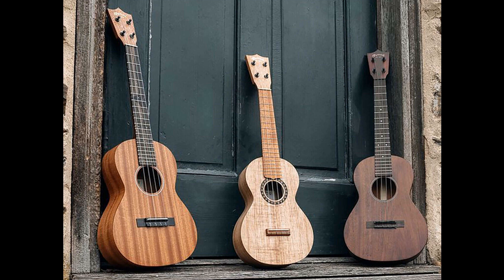Martin Zero Tenor Uke. With a body and neck crafted out of Martin's coveted stash of sinker mahogany — river-excavated woods from 17th and 18th century Belize and one of the instrument makers' most historically interesting tonewoods — this ukulele is said to offer a rich and complex tone, thanks to its high density. It comes finished in satin and features an old-style script logo, along with a price tag of $1,599.